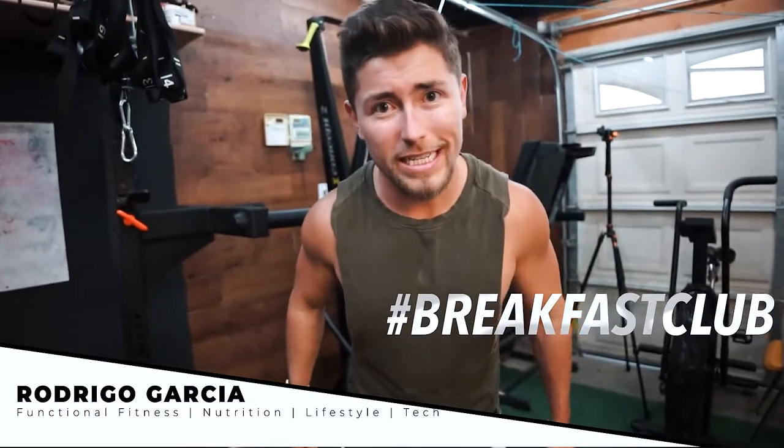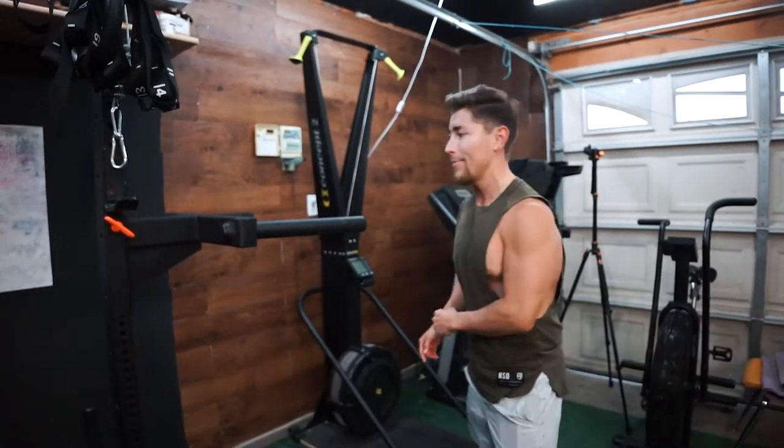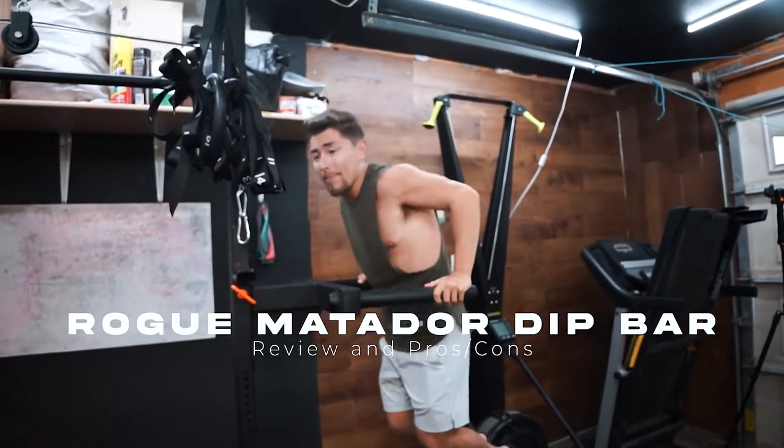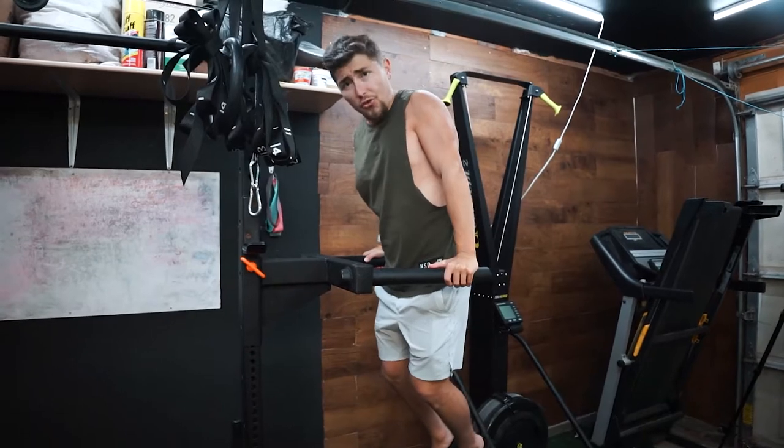What's going on guys? Rodrigo here, Breakfast Club CTG. We're back. Today I'm going to be reviewing and showing you guys how to put on the Rogue Infinity Matador Dip Bar. Let's go ahead and get straight into the video.